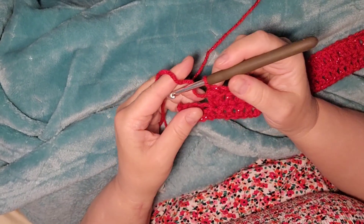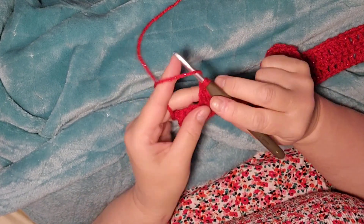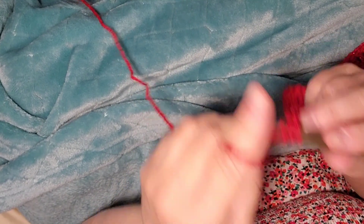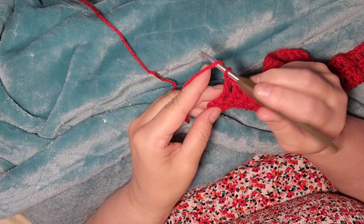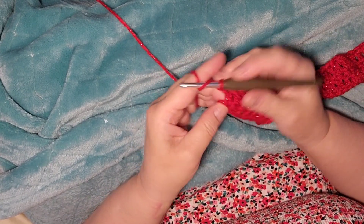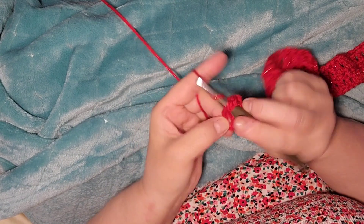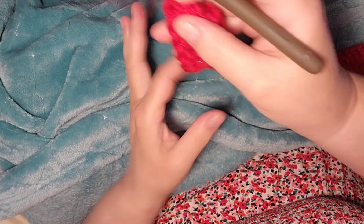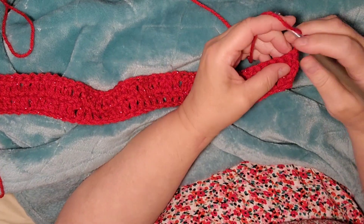I'm almost at the end of the row, and I've done my two doubles. Now one, two, three, four, and then we're going to do one in this last stitch — a double. We should have 84 double crochets. Chain one, turn your work.